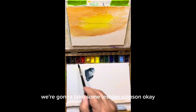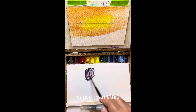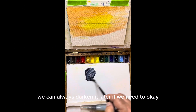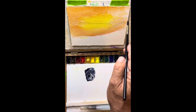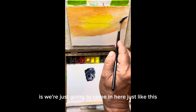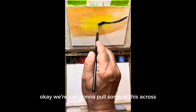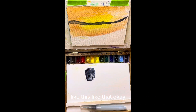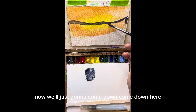And we're going to take some Alizarin Crimson, because I want there to be a red tone to this. We can always darken it later if we need to. Now what we're going to do is we're just going to come in here just like this, and we're just going to pull some of this across like that.